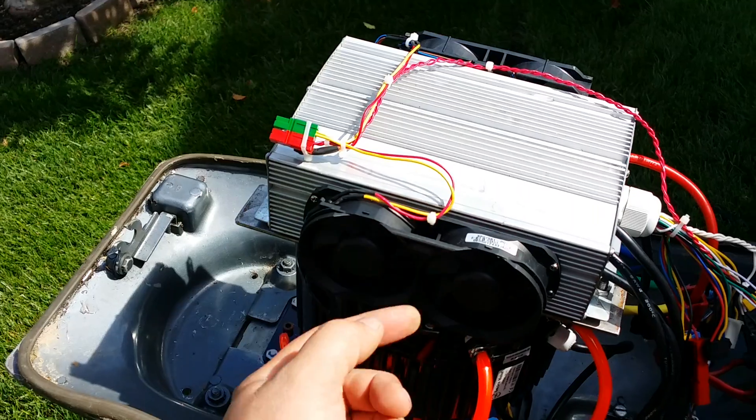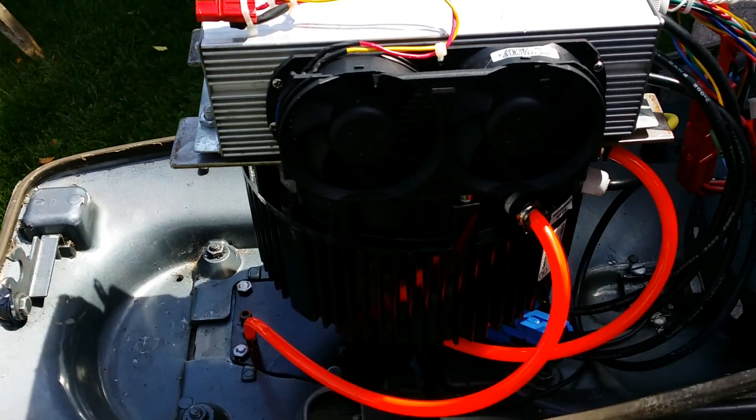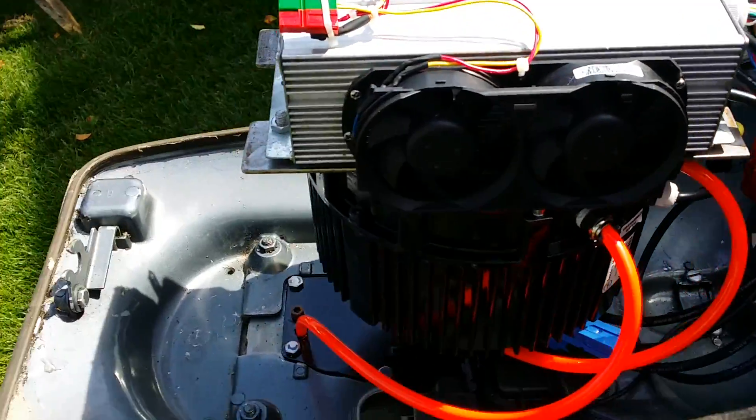These fans are from Xbox 360s and they just temporarily, really perfectly mounted up. Definitely an excellent choice if you want to cool one of these controllers.